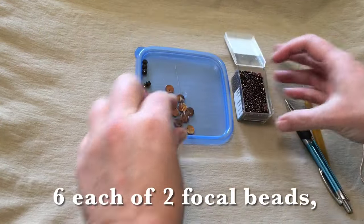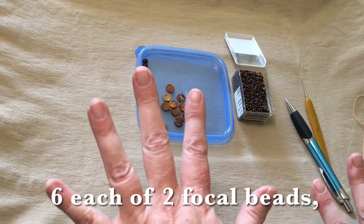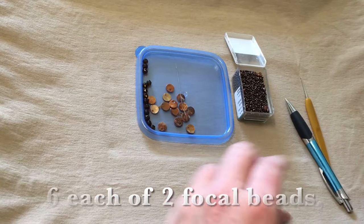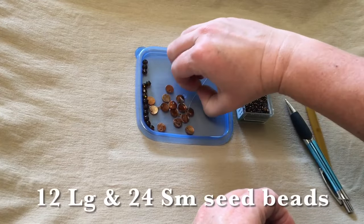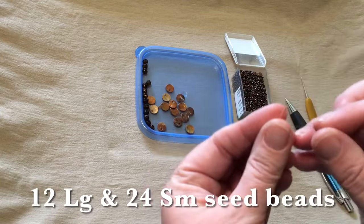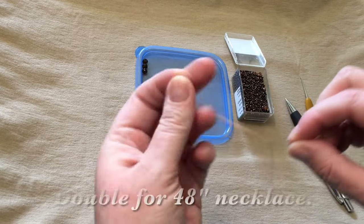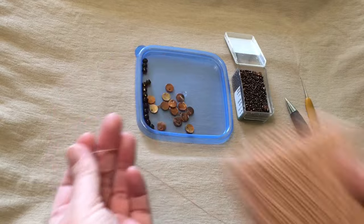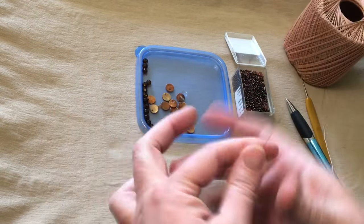First we need to thread all our beads on. That's why we need to know the exact count — we thread them all on ahead of time before we start. I've got my flexible needle that I can barely see. I just leave the thread on my cone; I don't take it off.